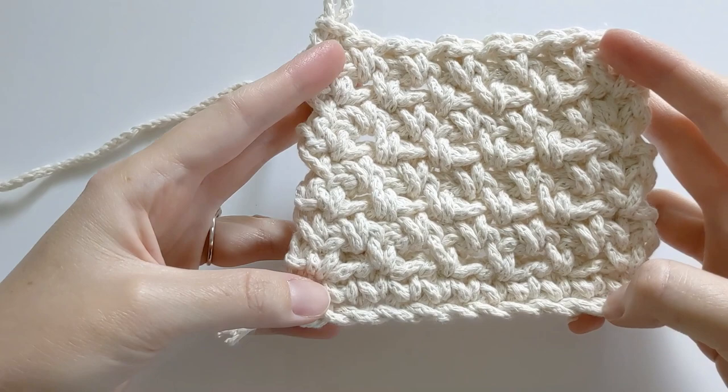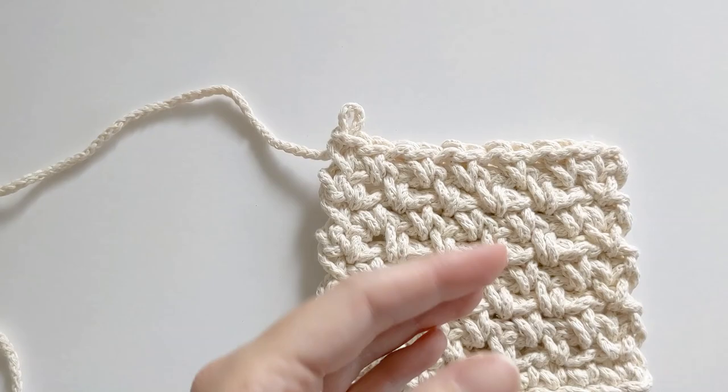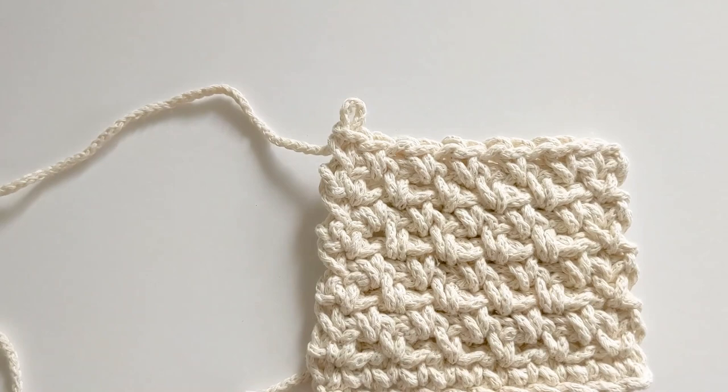I just finished my nine rows and you should have something that looks like this now — you should have a square. Now we're just going to create the loop on top of the coaster, this part right here. Let's go ahead and get started with that.